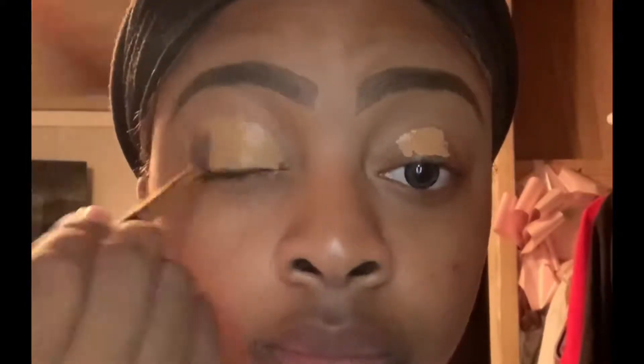So first I'm going to start off using the LA Pro Girl Concealer in the color Fawn to prime my eyes with. And to spread that concealer out, I'm going to use a fluffy brush.